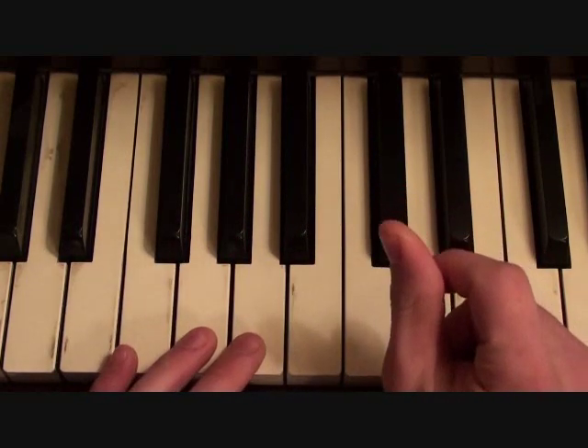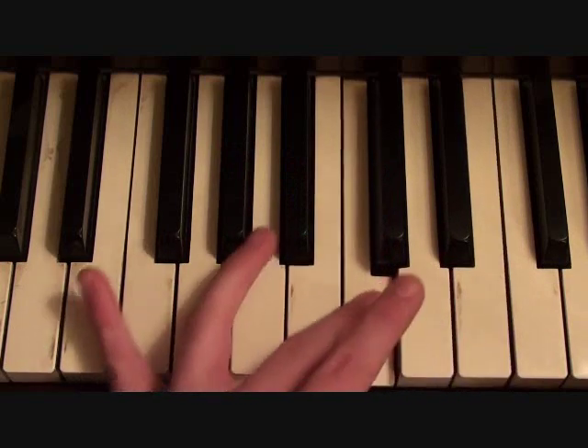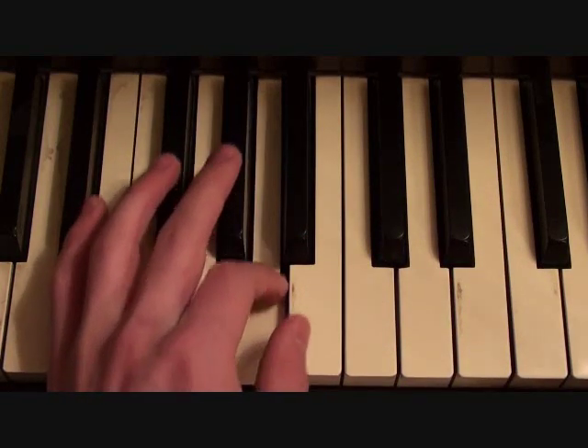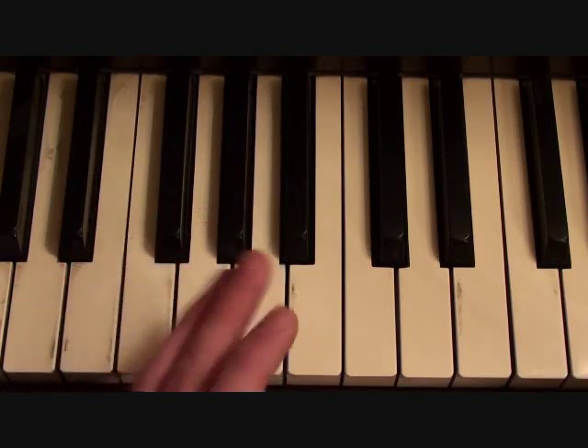And then there's a quick hit in like the third measure, so it's hit, F, A, C, F, E, C, E, G sharp, A, B, G sharp, A. And then it's E, and the loop starts over again.